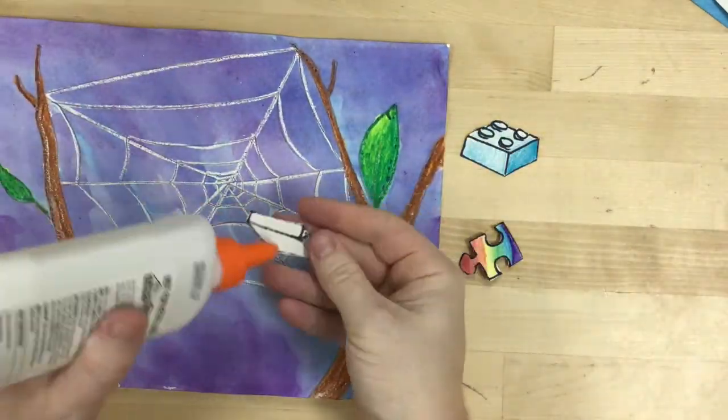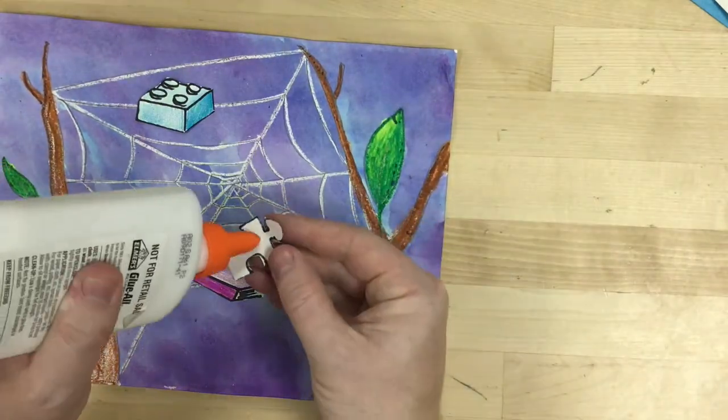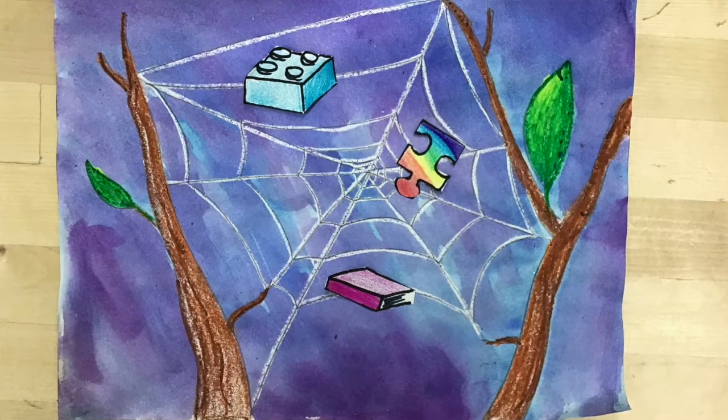Now what I want you to do is make a design of a spiderweb and put in symbols of the things that are meaningful and the ways that you make important connections with those closest to you.